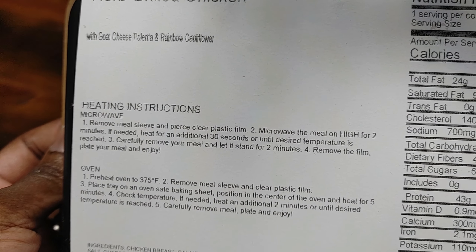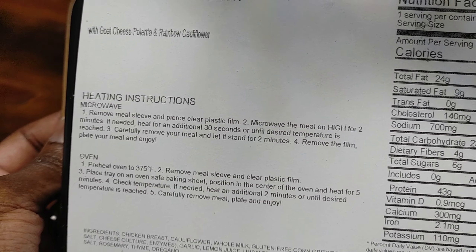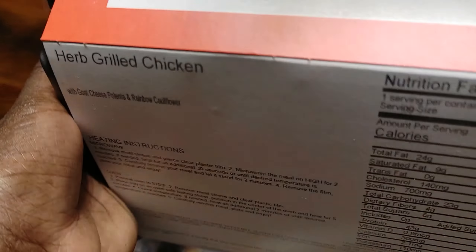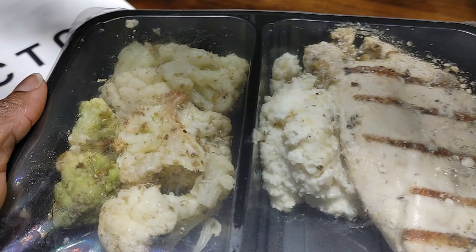Today I'll be using the microwave instructions, which say to remove the sleeve, pierce the film, microwave for two and a half minutes, let stand for another two minutes, remove the film, and eat. Let's see how they're looking.